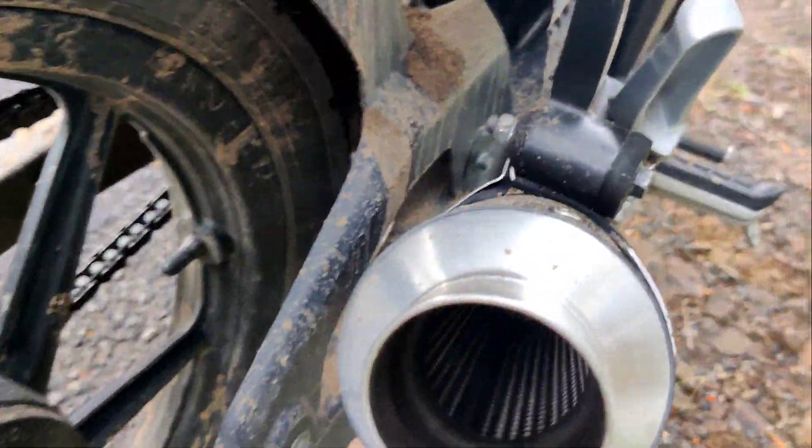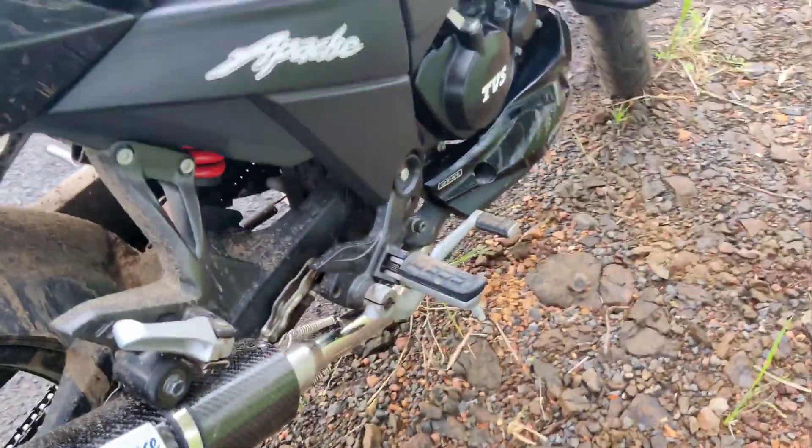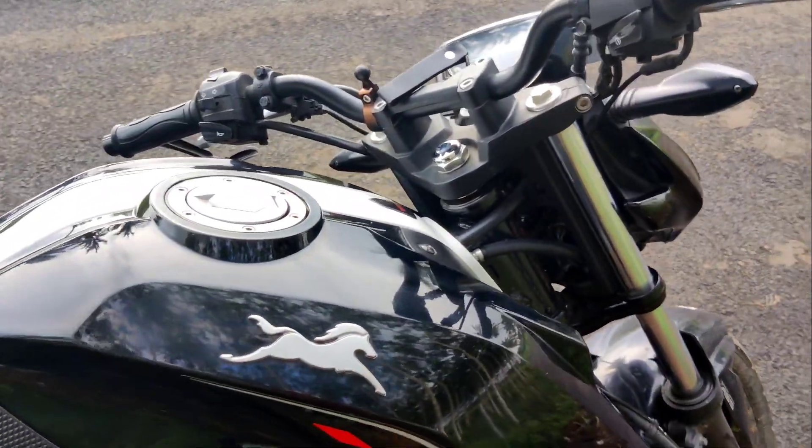I have removed the DB killer — actually the DB killer will be there by default, which I have removed. Let me just show you the sound of the bike.